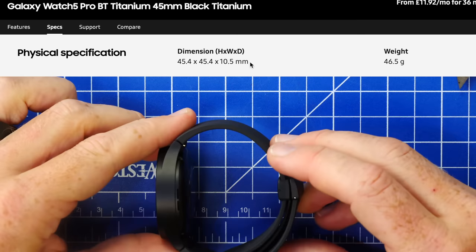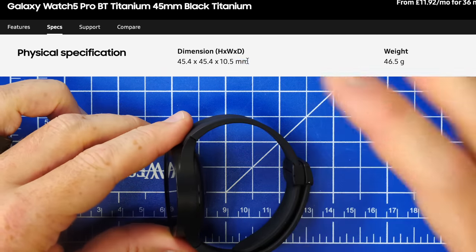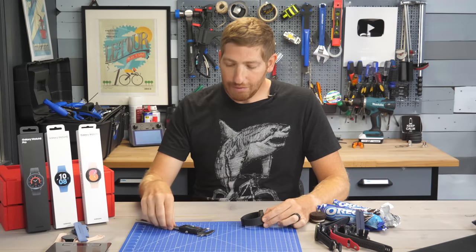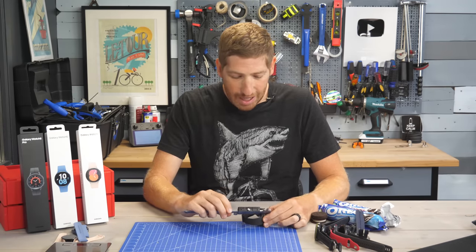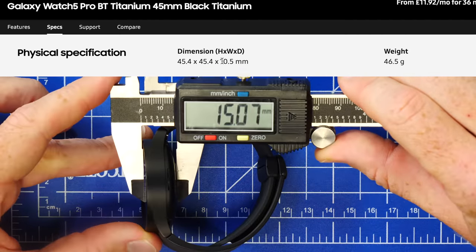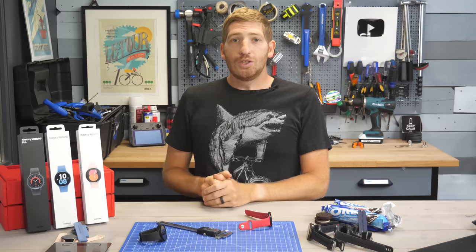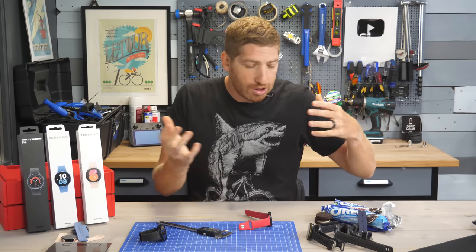The Watch 5 Pro has a spec depth of 10.5 millimeters, which is again crazy low compared to everything else Samsung has out there. However, in reality once I put this on the calipers I get a touch over 15 millimeters — 50% larger than the spec, which is absolutely bonkers. At this point I figured in the video I would just show some other watches and how they're all perfectly accurate, with this being purely a Samsung anomaly.